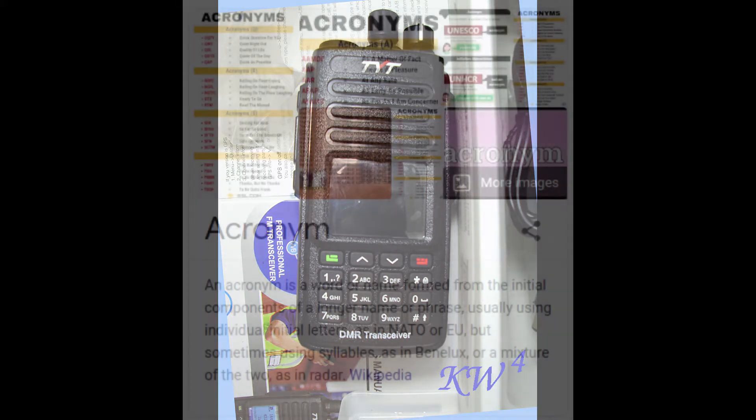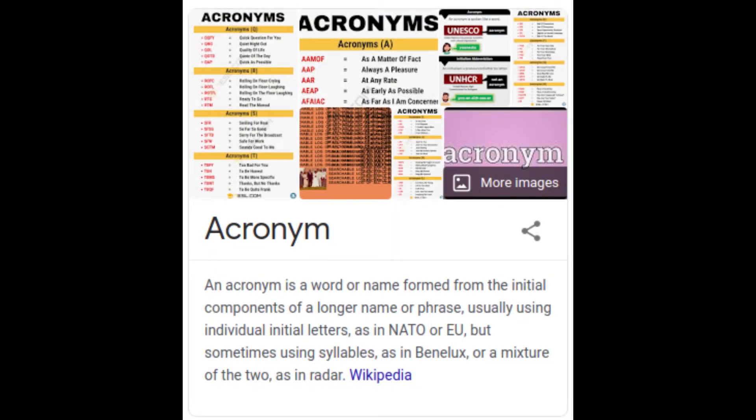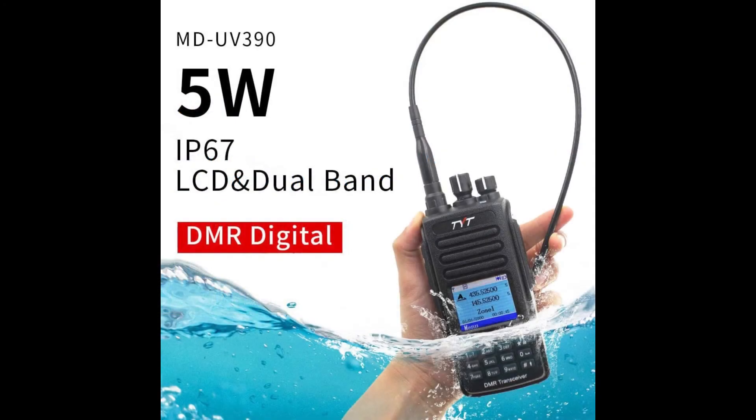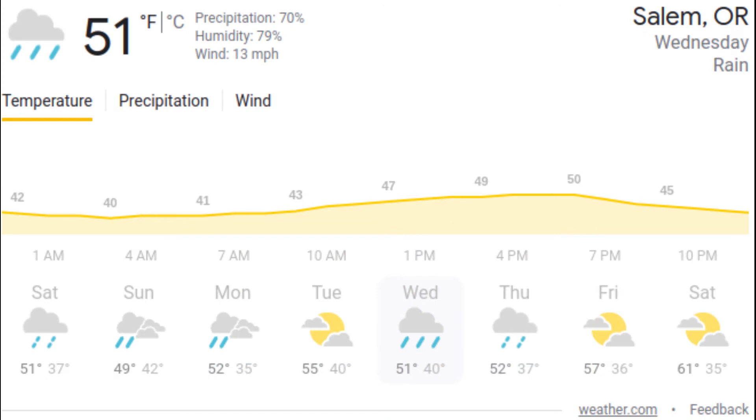If that's not enough acronyms for you — it's a handheld dual band digital mobile radio. The cost when I purchased it from Amazon was $119.99, brand new. It's IP67 rated, which means it's resistant to dust and up to 30 minutes submerged in a meter of water. Living in Oregon, a land of rain, that was a major selling point for me.